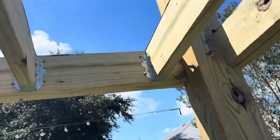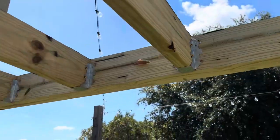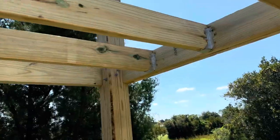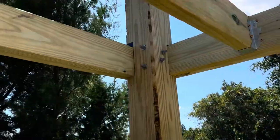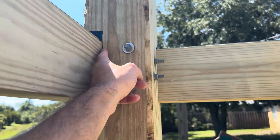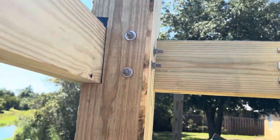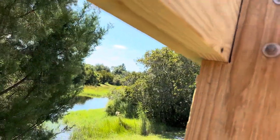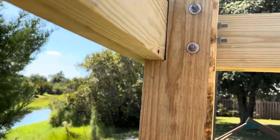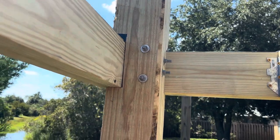I used screws, not nails. I've never built a deck — I don't do wood, I'm a 20-year HVAC guy. Here's our notches. A cool thing I learned from a guy on YouTube: to notch wood, set your depth on your skill saw, run a bunch of little lines across it, then just knock them out with a hammer. Super easy.